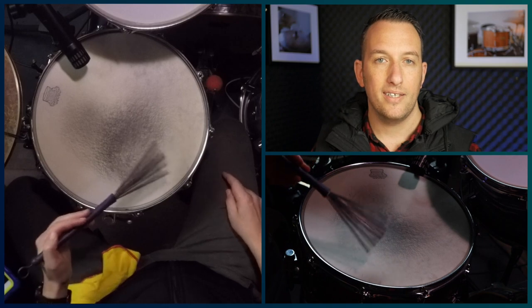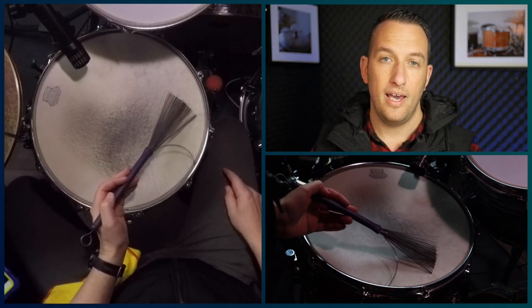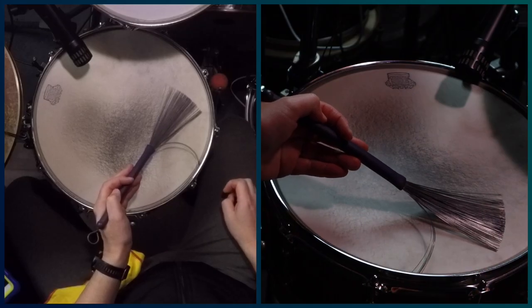The way the wires get stuck in the rim is if you're sweeping too close to the rim and the wires actually fall into the corner. If the wires get caught in the corner of the rim and you keep on sweeping, then what's going to happen is the wires are going to bend at the base of the handle.